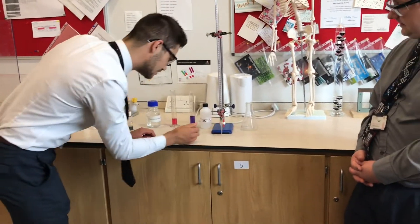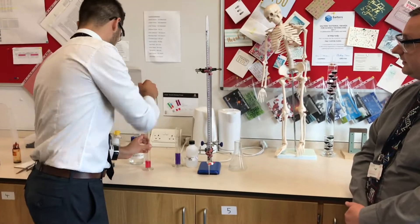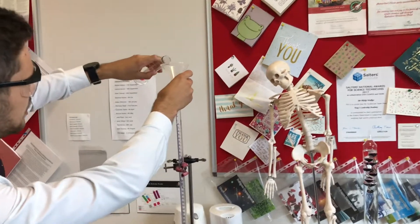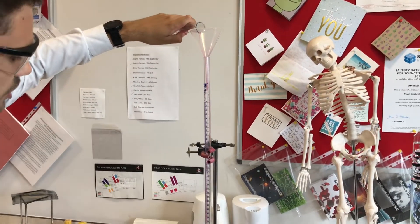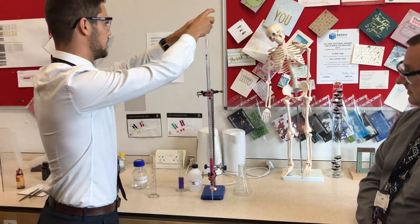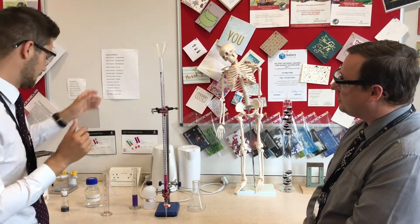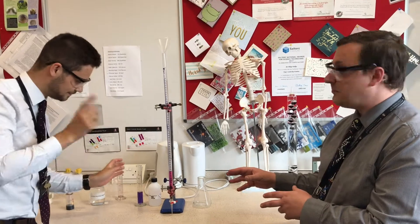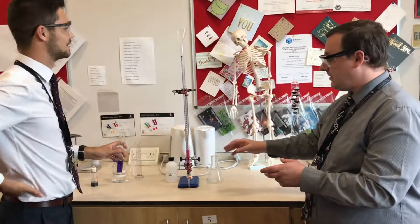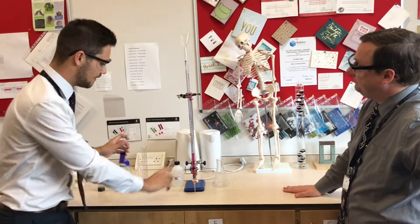Just checking the burette is shut — yes, it is. I'm going to add the acid first, just down to the bottom. Now I'm going to switch this round. Any ideas why, Mr. Walker? Well, I'm pretty sure you're following good practice of making sure things don't react before they're supposed to. Exactly — if you put that one in again, the carbonate would start to react with all the drops on the inside. You want it to react right at the bottom, otherwise it will ruin our fun experiment.